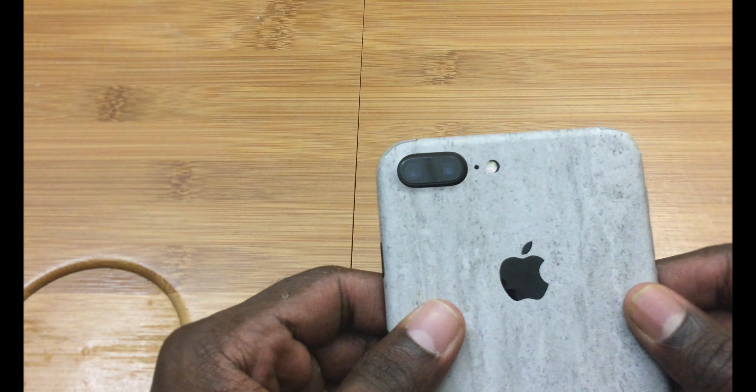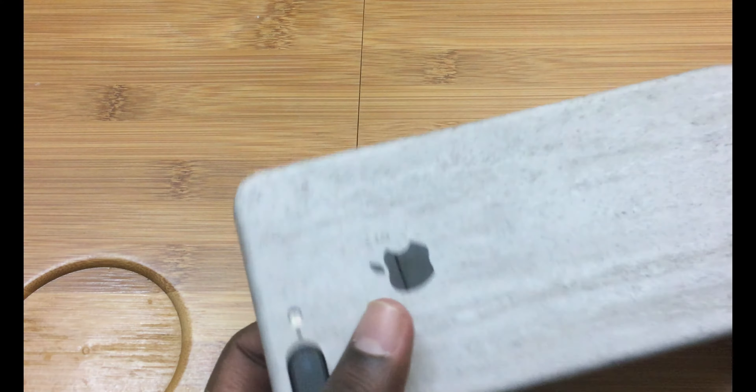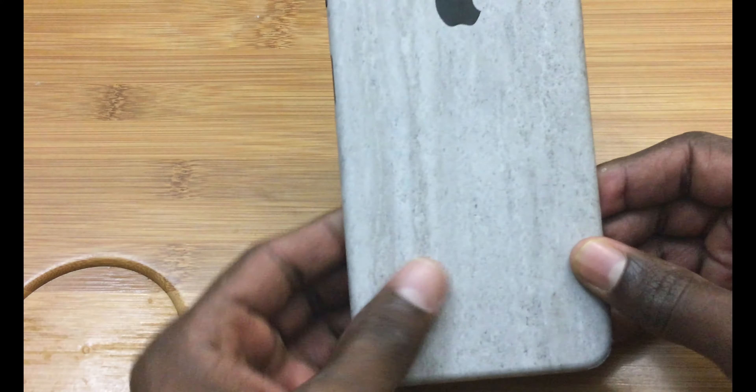These skins take your phone to a new level look-wise. Also, some dbrand skins give you good comfort in hand with their leather or rubber finish, like this guy you see in the video.